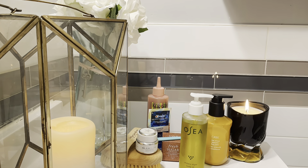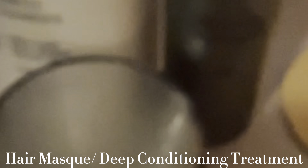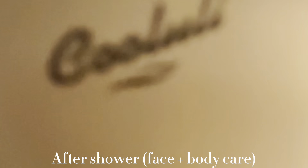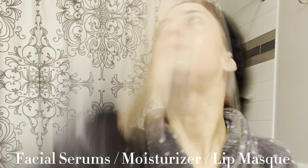And once I get my pre-shampoo treatment on, I can work on my face, lips, and teeth. So I like to brush my teeth first and then apply a whitening strip so it has a good amount of time to work. And once my strips are on, I like to apply a lip scrub.